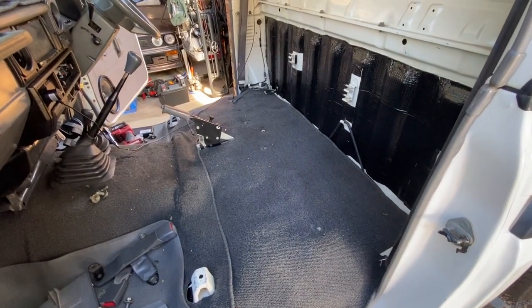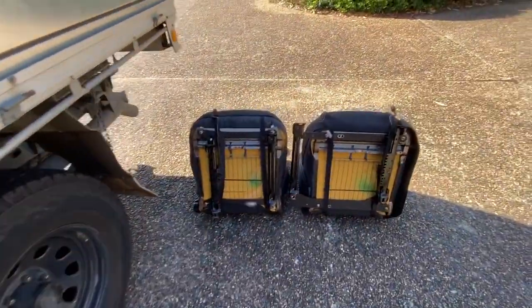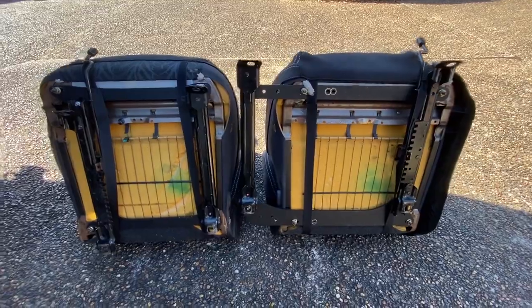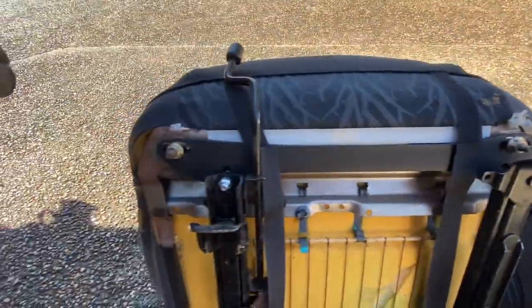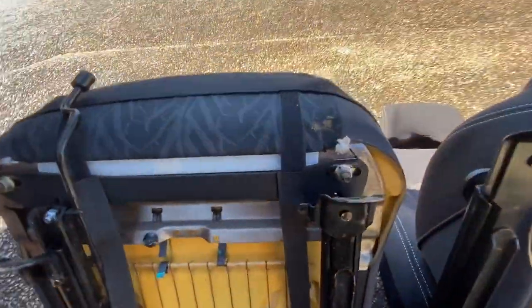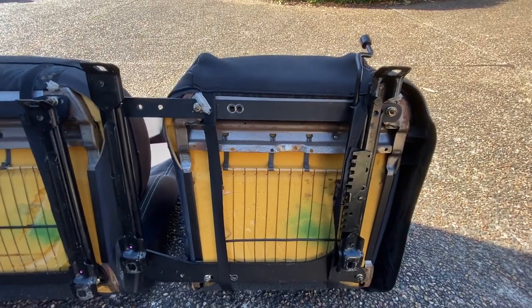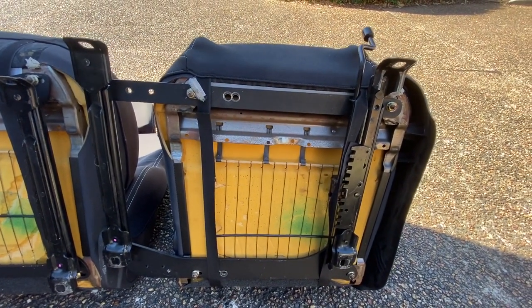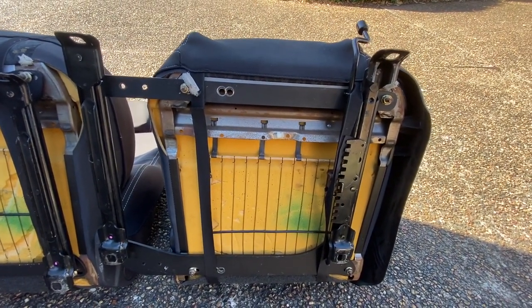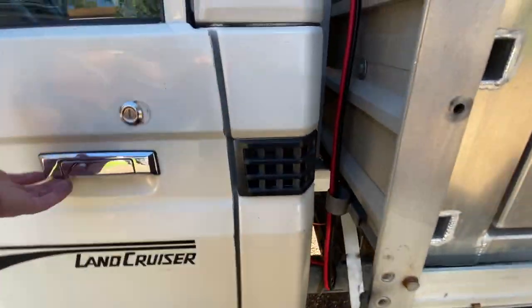Now we have the driver's seat removed, just the carpet there which we'll peel back. But before I do — here you can see the Hurricane fabrication kit. It's actually a pretty good bit of gear. Some elongated holes so you can move the seat over a bit more or fit it onto the factory runners. It's really good, I quite like it. And there's the passenger one. So again, it's a good bit of kit. I just don't know that they know you can do this, so I'm going to share it with you.